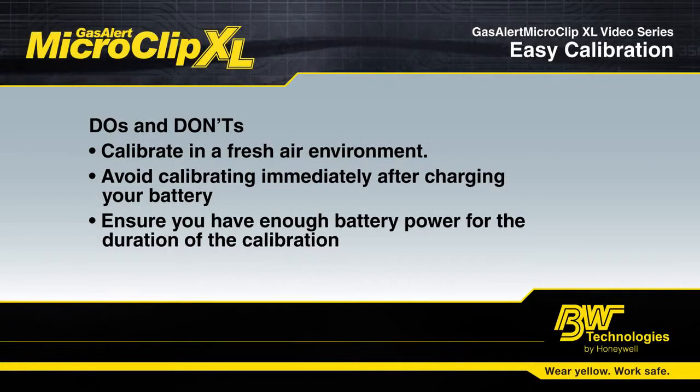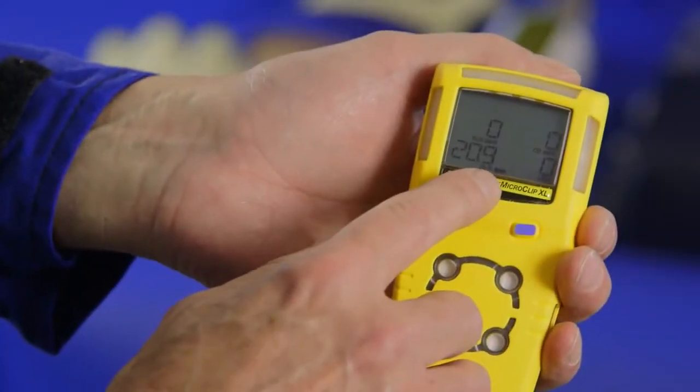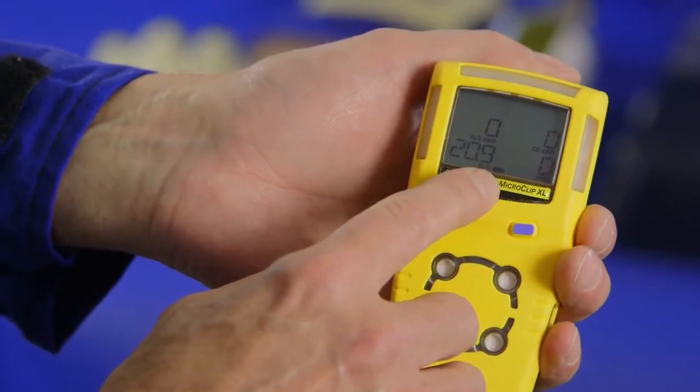Calibrate in a well-ventilated area but not in an environment that is windy. Avoid calibrating immediately after charging your battery. Always make sure that you have enough battery life to last the duration of the calibration so your battery doesn't die in the middle.